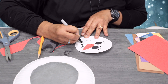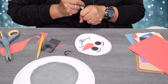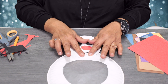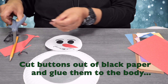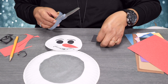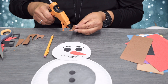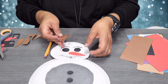Then give it some teeth. Get some glue, dab it on there, and go ahead and place them. We'll make three or four buttons from brown construction paper. Then we're going to do some arms and then the hair — you can get some glue and put it underneath the hair.